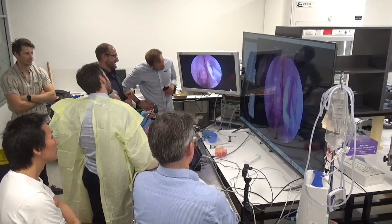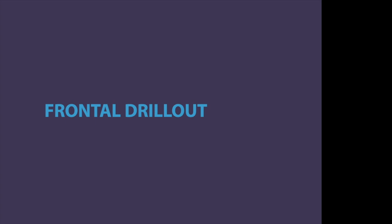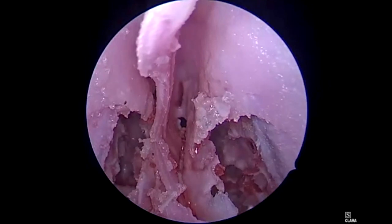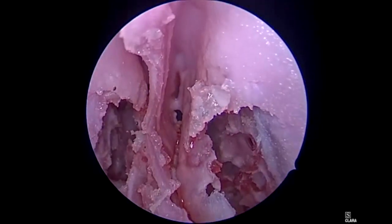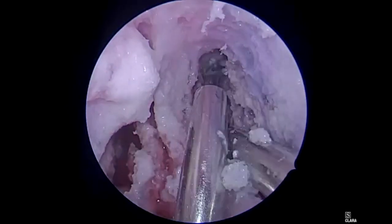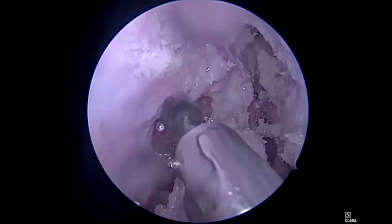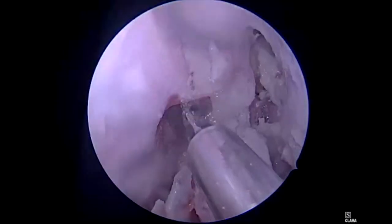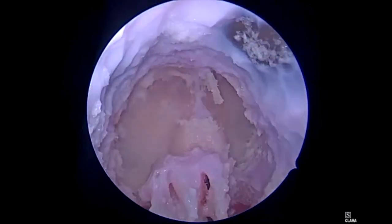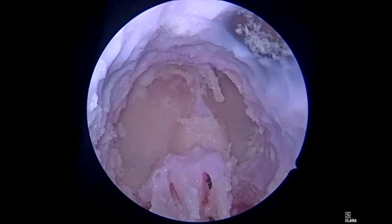The models also allow for the demonstration and the performance of a frontal drill-out in all of the specimens. Now we have our septal window. Now you start to see we are coming to the floor of the tunnel sign. The first landmark for us is going to be the skin. You can see a very wide oval-shaped opening into the frontal sinus, and that's what we want.